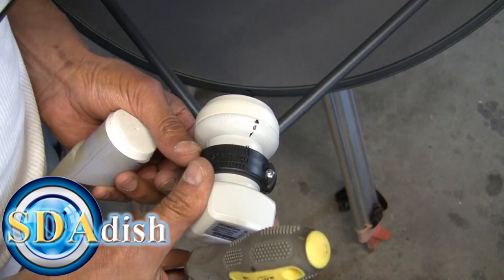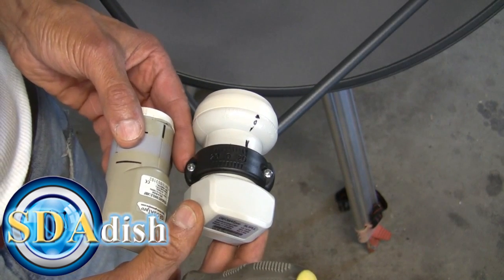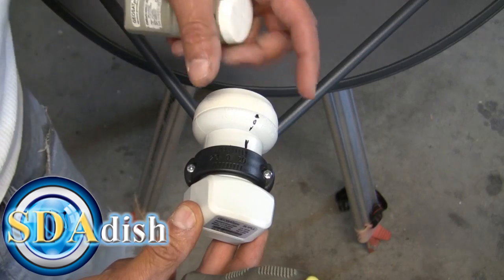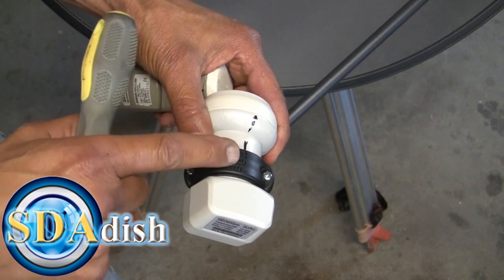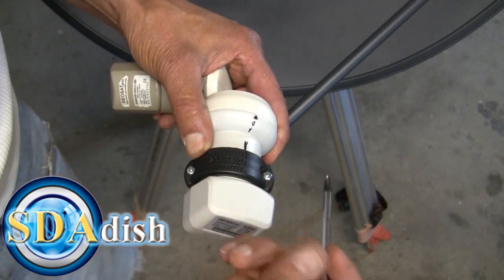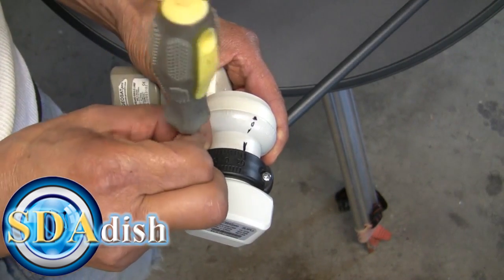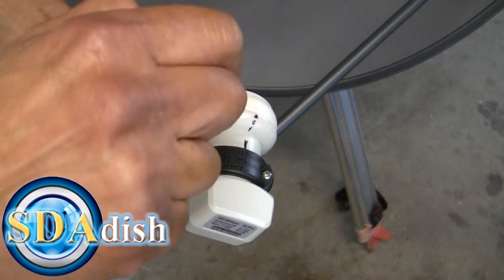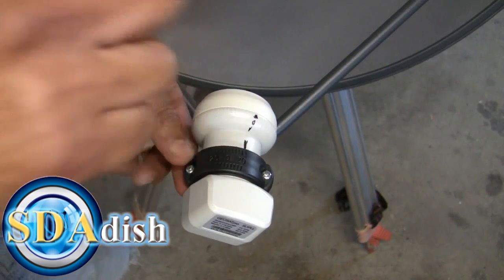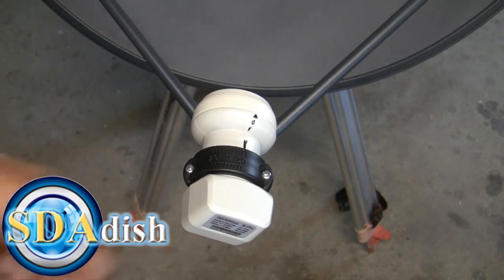Now I want to compare the distance back here with the new LMB and match that, then put that center line right there in the middle. You can see how that matches the bracket — the bracket line is right there and the line on the LMB is there. Now tighten down the screws, hold it tight enough so it doesn't spin, then take your wire and screw it back on there and you should be ready to go. Thank you for watching.